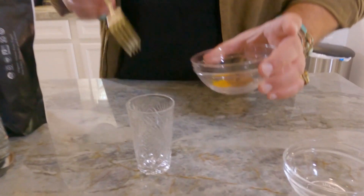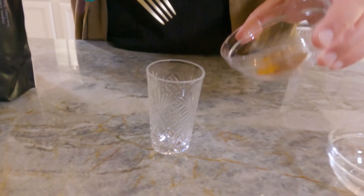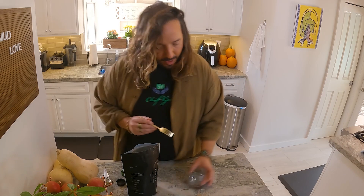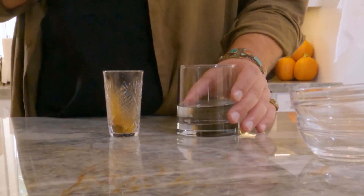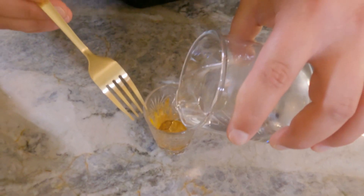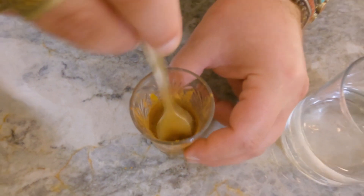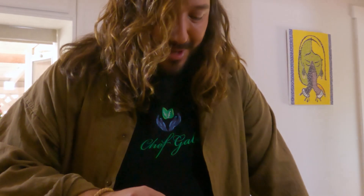I like to do the powders in the shot glass first and not the water so it doesn't get clumpy. So I'm gonna do my little powders. Now I'm gonna go with my water — it's about three to four ounces of water. A little bit of water first and then I'm gonna get that mixed. A little tiny fork will do just fine. Et voila! We got our mud shot.